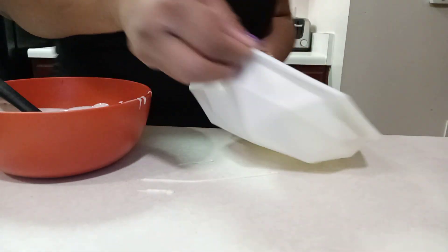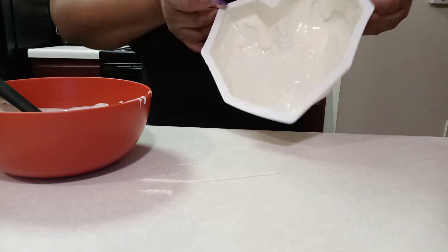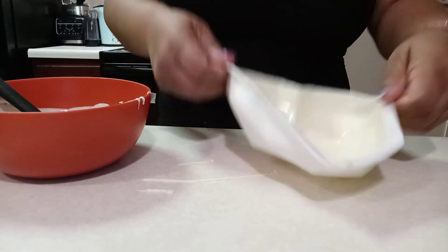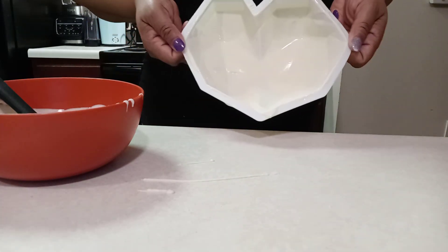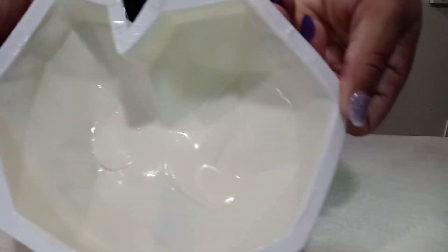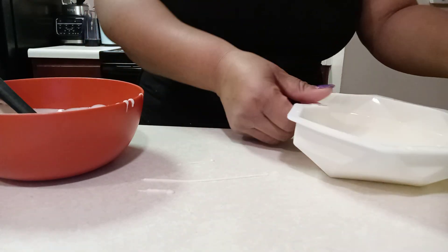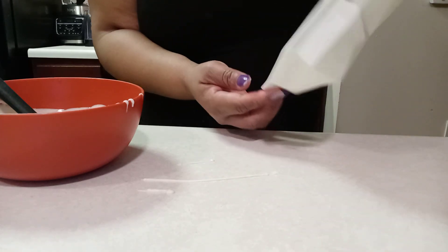The first coat is done. You can barely even see anything because this is a white mold and that's white chocolate, but we're going to fill in any empty spots. The chocolate is still moving around in there. We're going to put this in the refrigerator for about two minutes and then we're going to do the second coat.